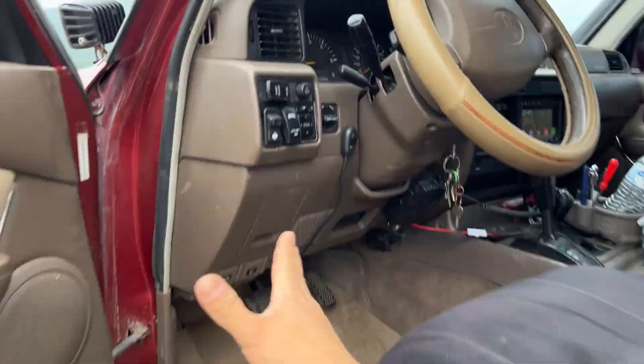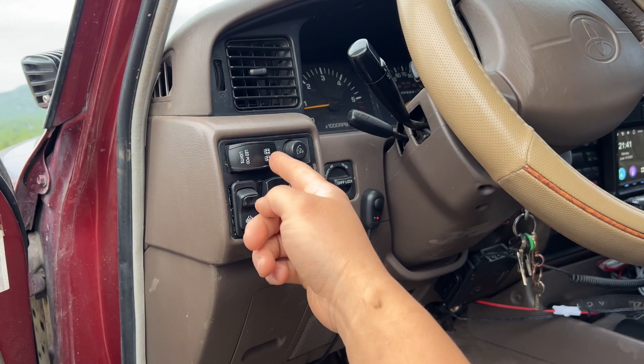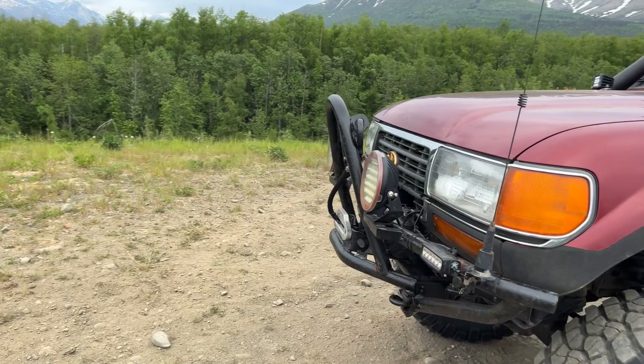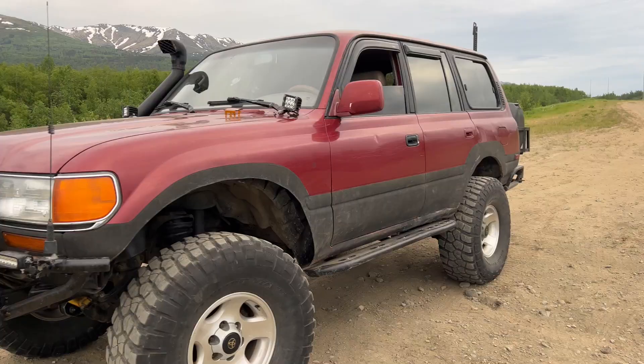I'm running dual batteries. All my lights and the 10k winch are connected to the second battery, so if I leave them on with the vehicle off it drains the secondary battery, not the main one. That means if I run them down, the Land Cruiser still starts — plenty of juice in the main battery.